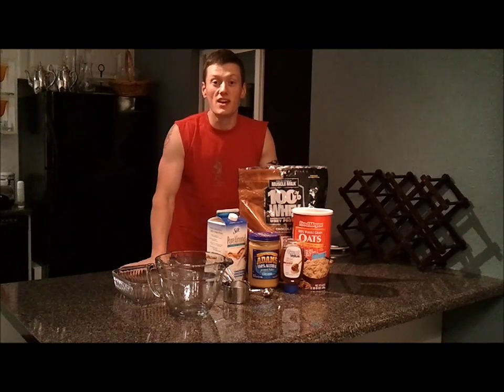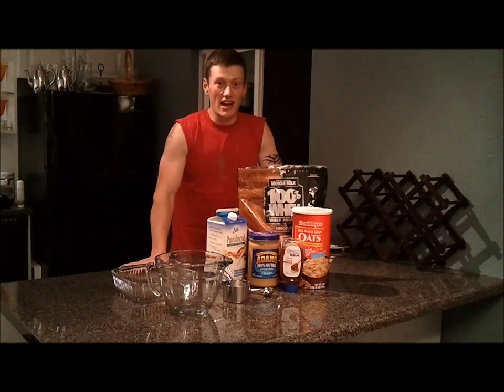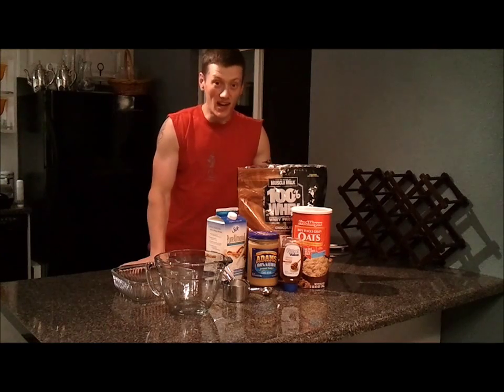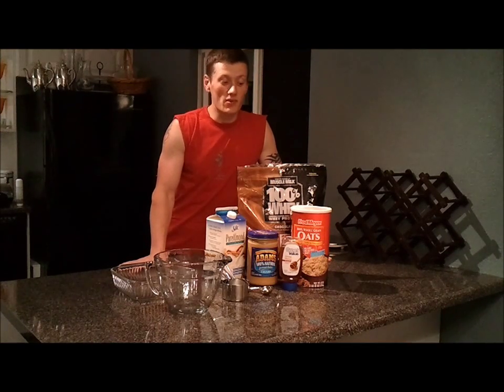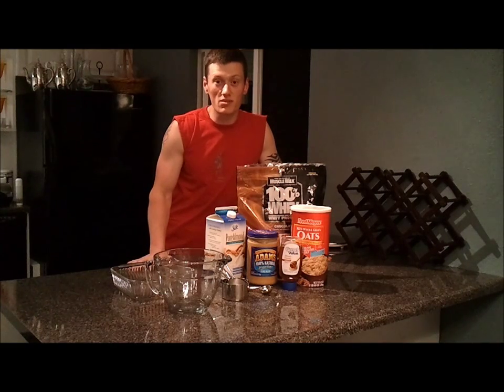They're extremely inexpensive, and all these ingredients I can pronounce. Half the ingredients on the back of store-bought protein bars I can't even say, so I can't imagine wanting to put them in my body. This is a great way to supplement your food with these protein bars.